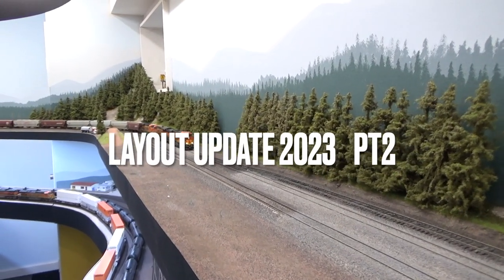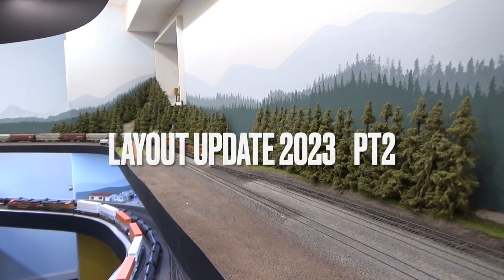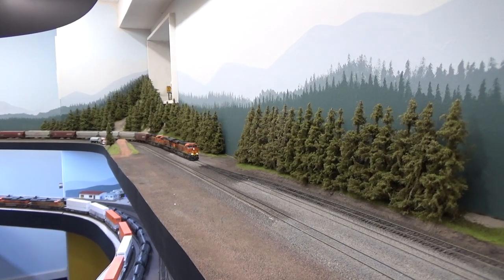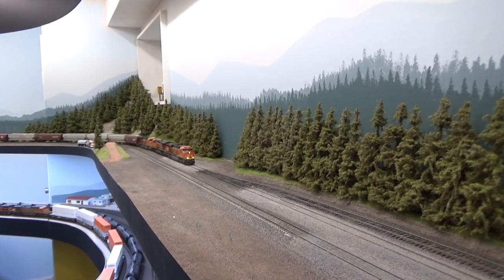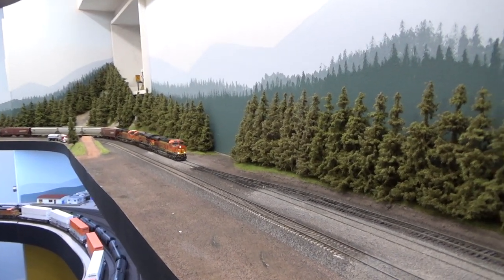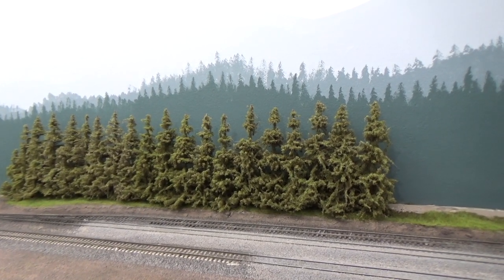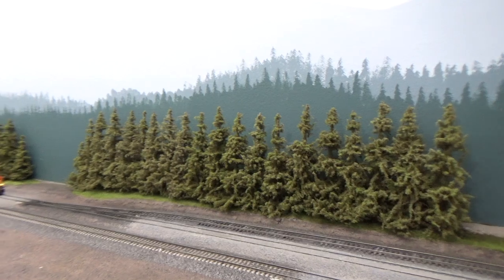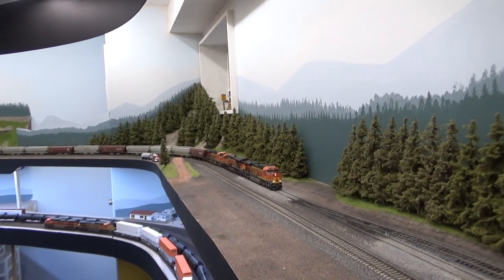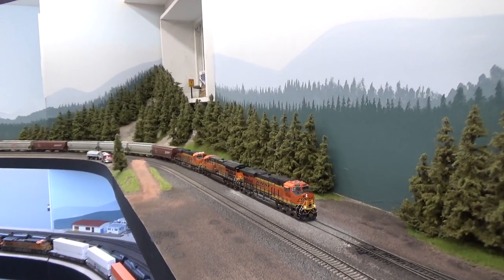Here we get to another section of trees. These trees right here — I think that's around 120 trees, just in case you're curious how many it takes. There are about 450 on the layout right now. I still need to add more. I just planted these earlier in the week for my operating session, but they were looking kind of sparse, so today I redid these with a bit more flock so they're more green and full.